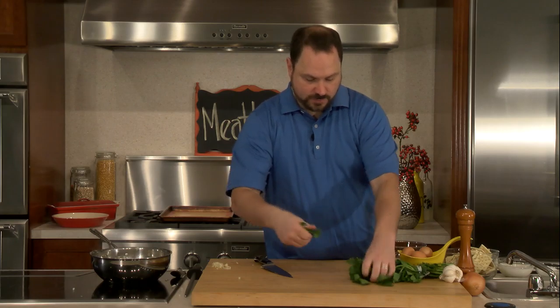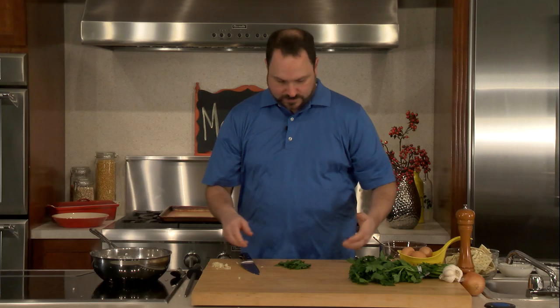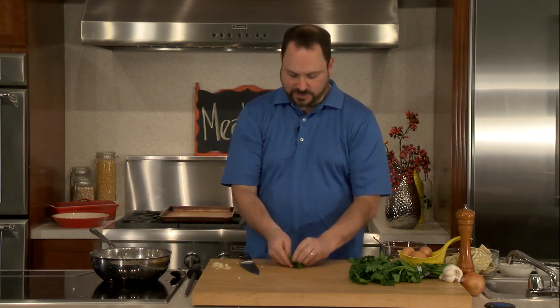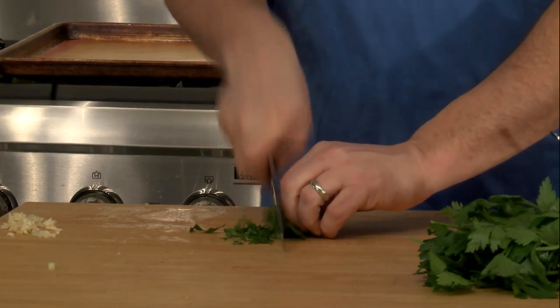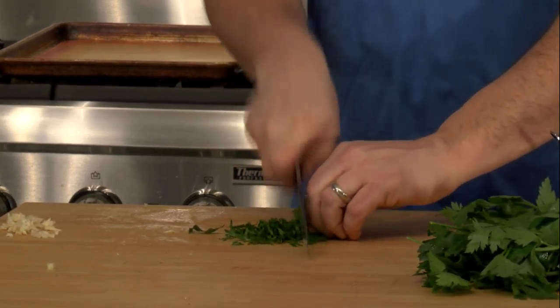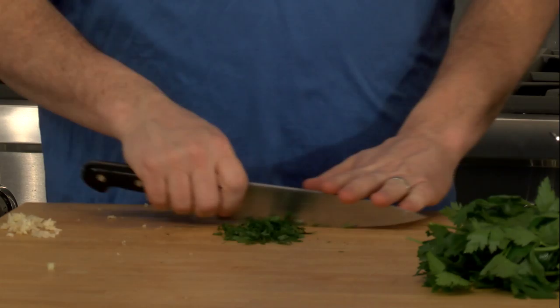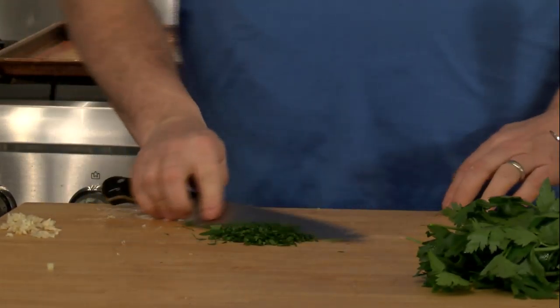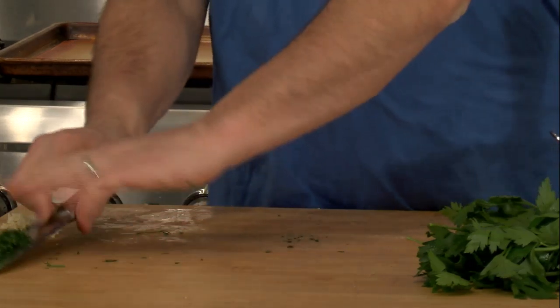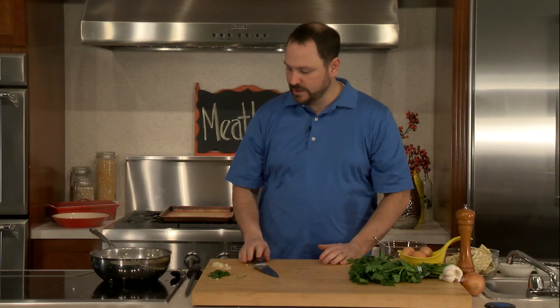I'm going to pull off a good amount of parsley. I'm not worried about the stems — I don't want a huge piece of stem, but I just tear the leaves off. Usually what I'll do is bunch it up like this, go through and slice it, and then go the other direction. Parsley doesn't have that much of a flavor — it has a parsley flavor but it's pretty mild. It gives some good color, good contrasting color.